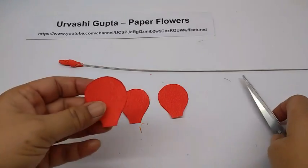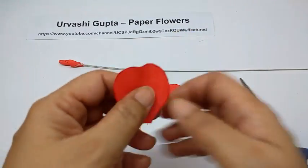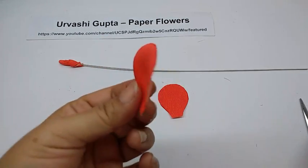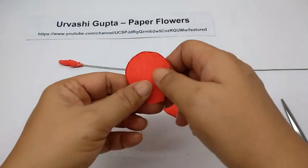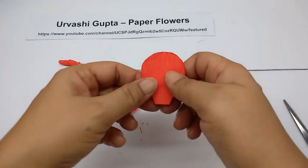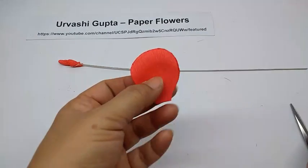Take petal A. First just stretch it a bit on the lower side — just a bit, not too much — so it curves. Then with the help of scissors just curl the top so it becomes like this. I will do this with all three petals of petal A.